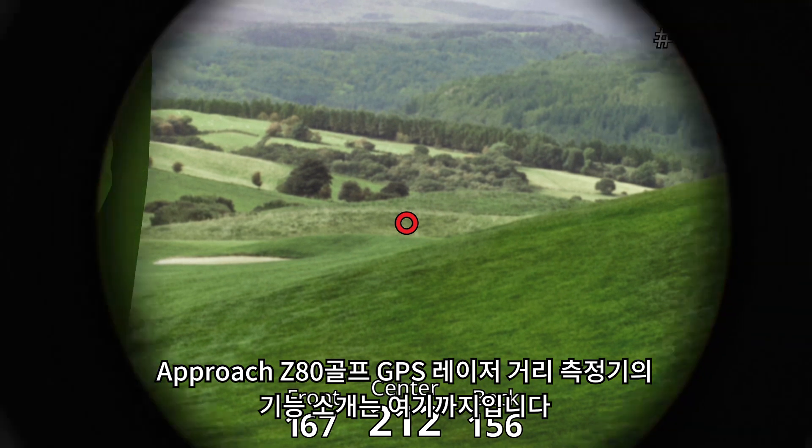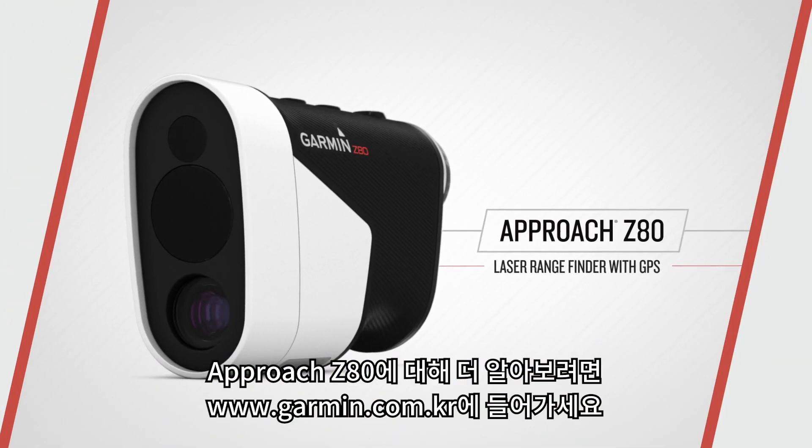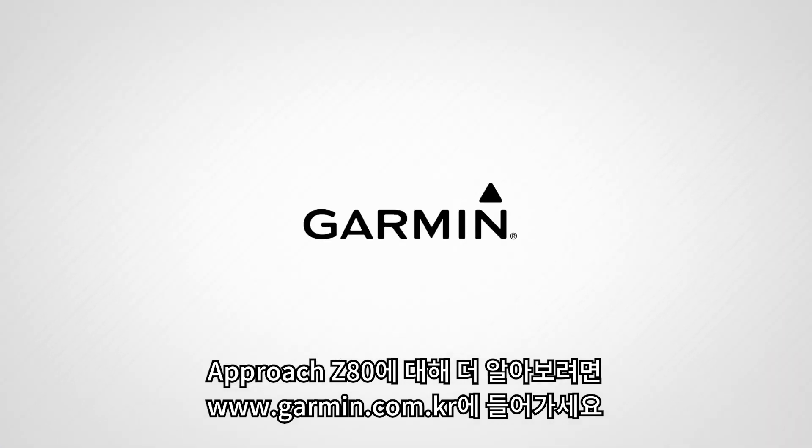Those are the basics to get you started using your Approach Z80 Laser Range Finder with GPS. You can learn more about the Approach Z80 and other products to help improve your golf game at Garmin.com.